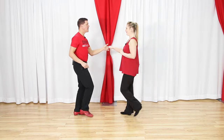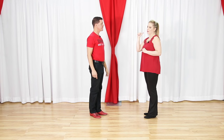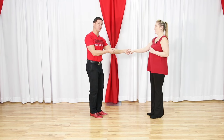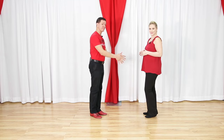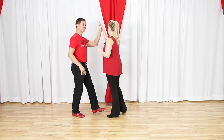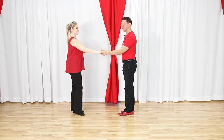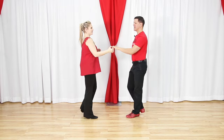Key tip on the sugar tuck: be very careful not to send your follower before count four, and followers don't go before your leader sends you. From the sugar push, she moves back on count four - so leaders, since this is a push pattern, only send her back with your left hand on count four. Don't push too early. As I step four I reach just a little bit, then anchor step. One, two, three-and, four, five-and-six. That is your sugar tuck.